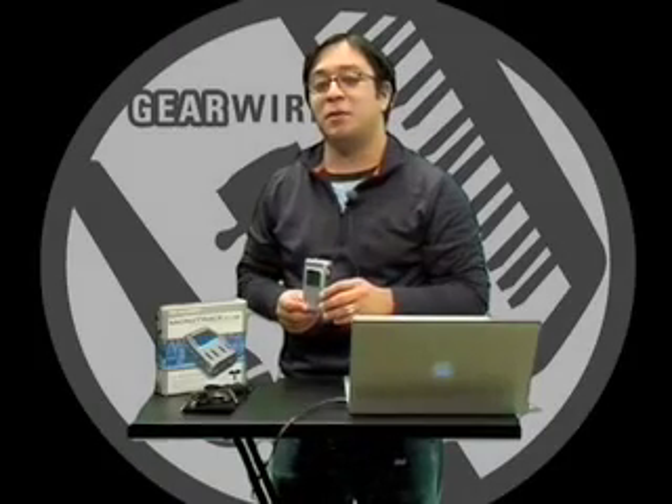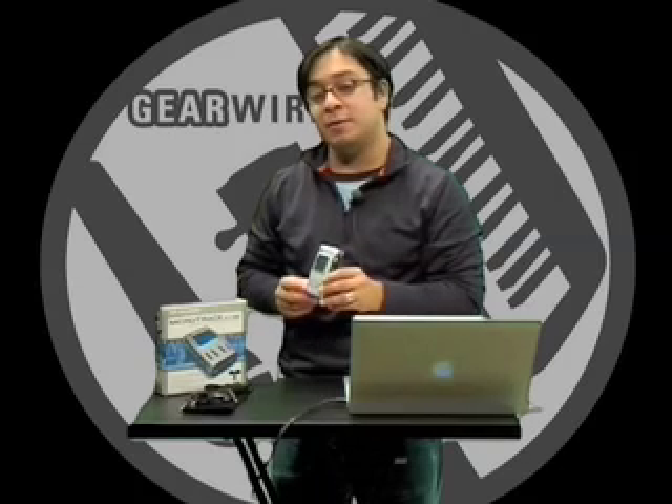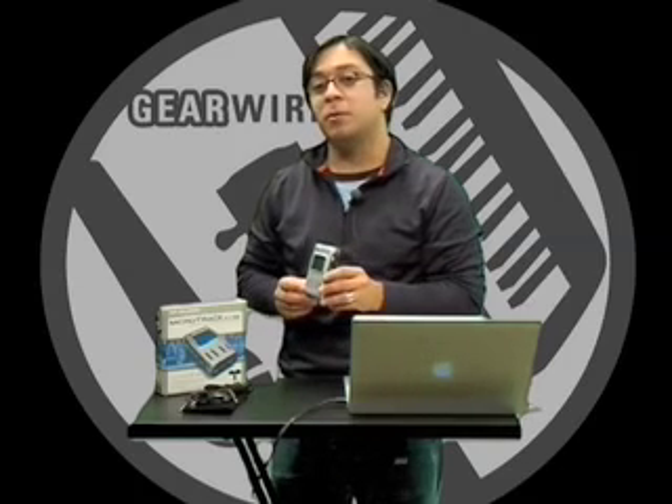Hi, my name is David. I'm the Midwest product specialist for M-Audio and I want to show you a little bit about the MicroTrack. The MicroTrack is a 24-bit 96 kilohertz professional mobile recording device.